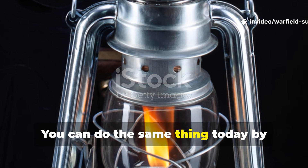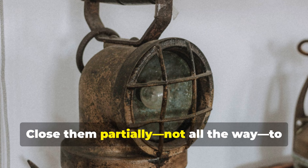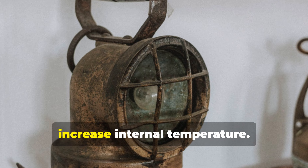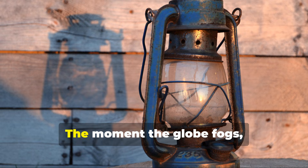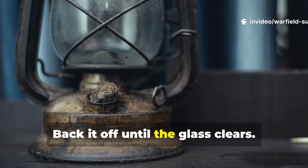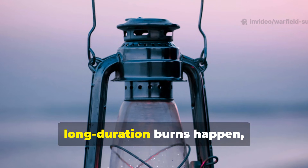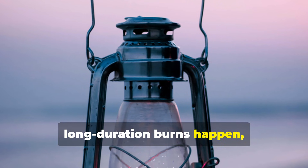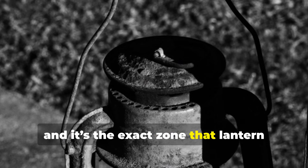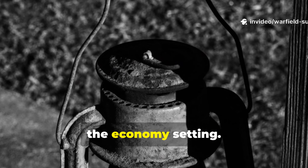You can do the same thing today by adjusting the top vents. Close them partially — not all the way — to increase internal temperature. The moment the globe fogs, you've gone too far. Back it off until the glass clears. That controlled environment is where long-duration burns happen, and it's the exact zone that lantern manuals from a century ago described as the economy setting.